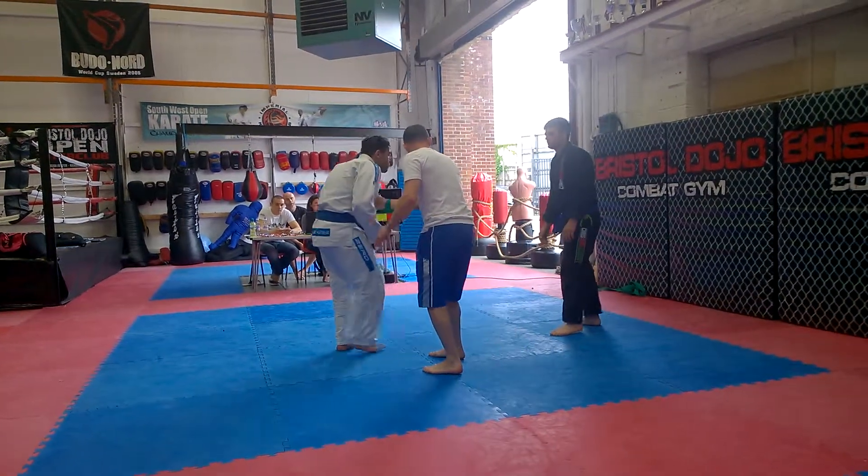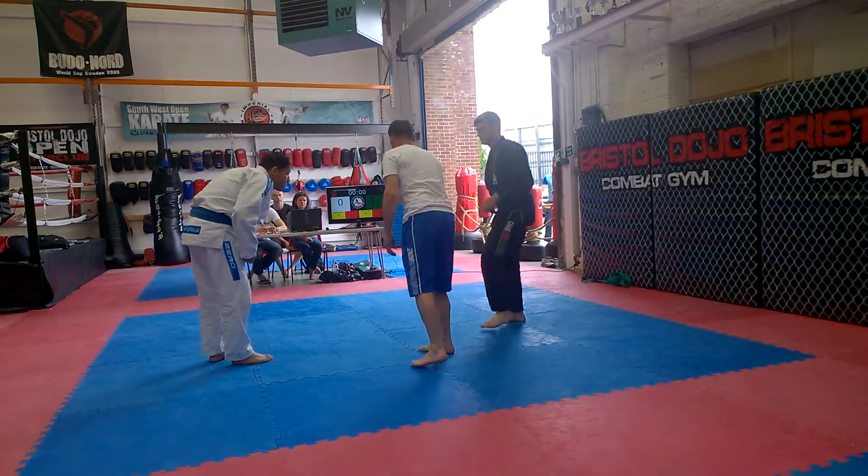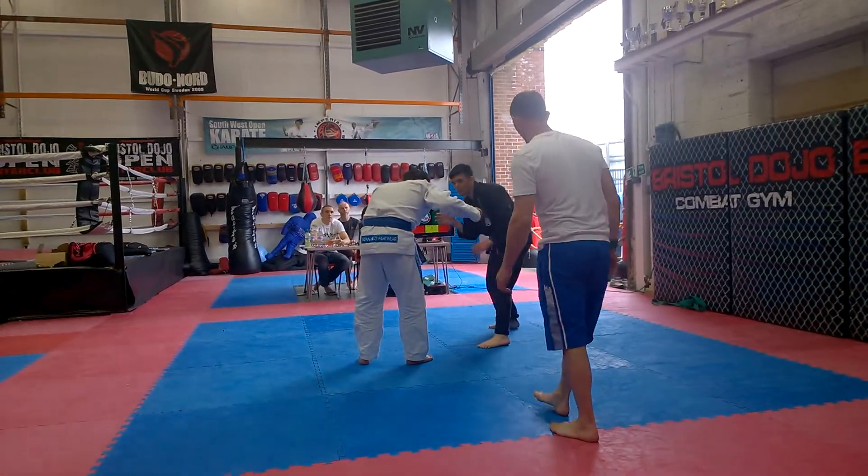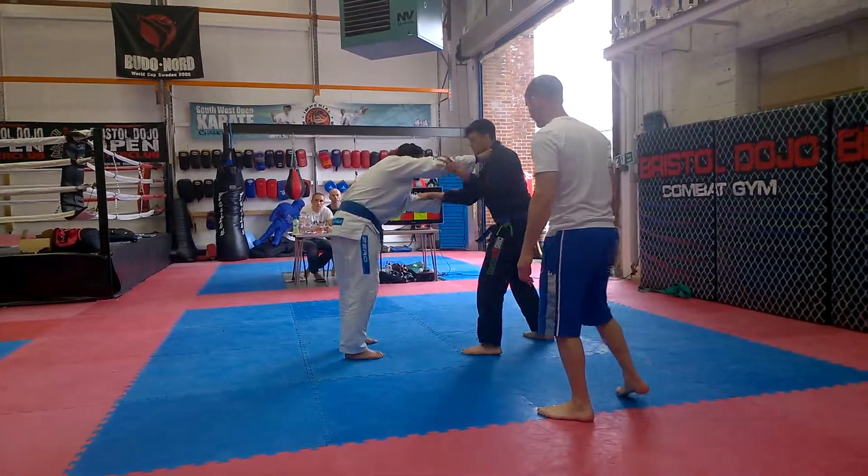Good job, John. Grip him and go for it, John. Grip him and go. That's it, yeah. One leg's up, John. All good. Use your stuff.